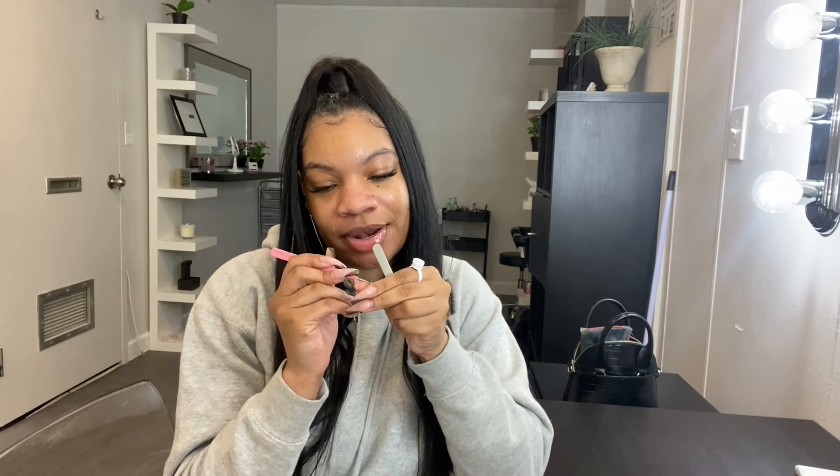Hey guys, welcome back to my channel. I'm going to be showing you how I create my lash strips. I don't really have a particular theme — your girl loves lashes, everybody knows it.